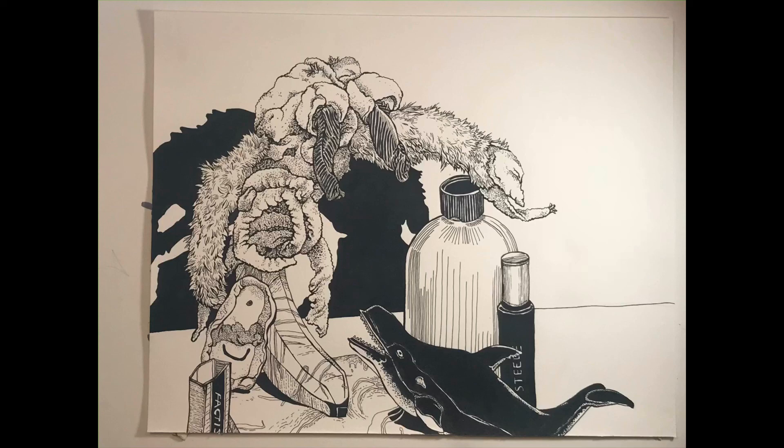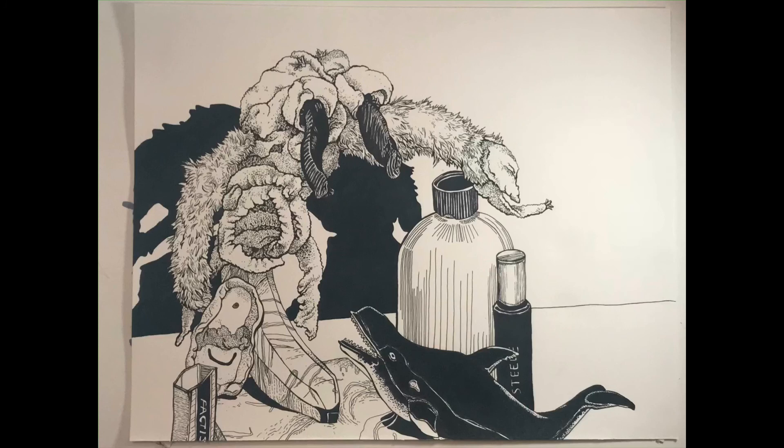Something you may have noticed: I went back in with the marker on the crab's black denim eyes. Before, when they were gray, it felt a little unbalanced — all the darker values were at the bottom where the whale is. I wanted to bring some of those dark values and that contrast up to the top by getting the paper saturated with the marker's ink.